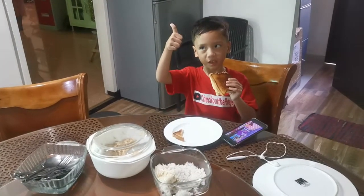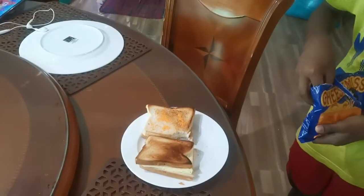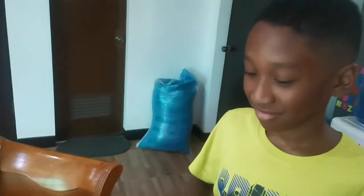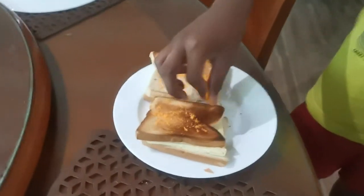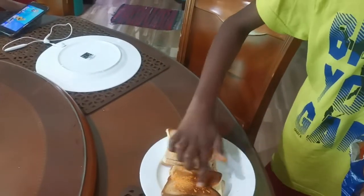It tastes okay, alright. Jabez, what are you trying to put on there? Powder cheese? Because something's wrong with you. Kids, don't do this at home. Something's wrong with that boy.